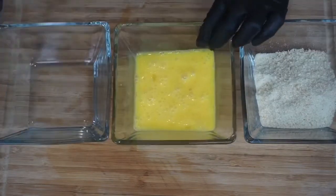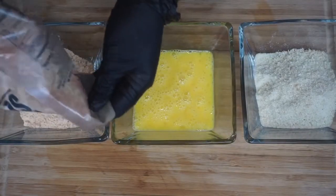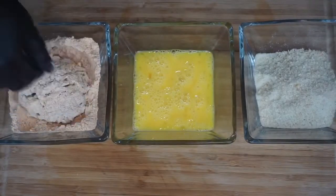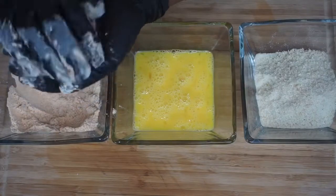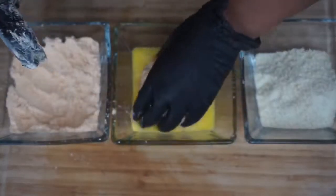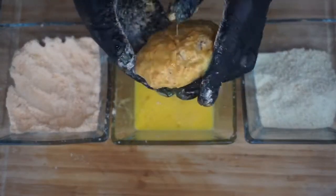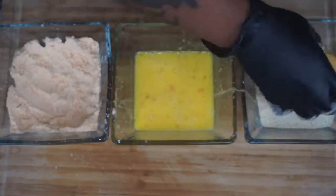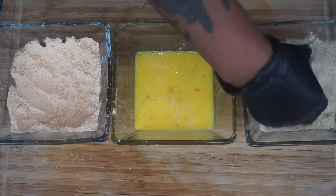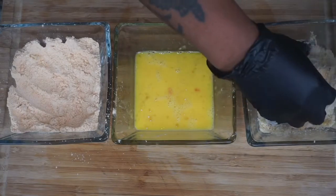Then get your third bowl — if y'all know about Lady flour, you need to get on it, because it's big. That's what you want to put in the third bowl. So the first thing you want to do with the crab cake is get it into that seasoned flour, just keep reforming it. Then dip it into the eggs, then get it into the panko breadcrumbs — get everything nicely coated. Then do the same thing with the second one.